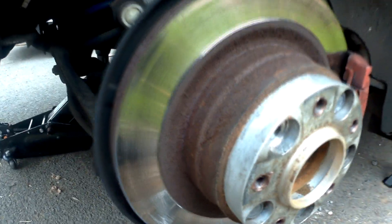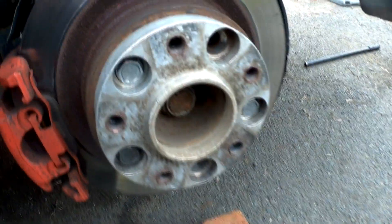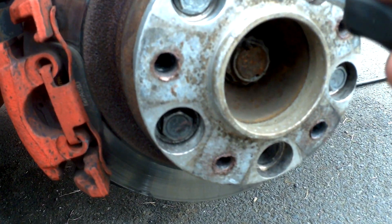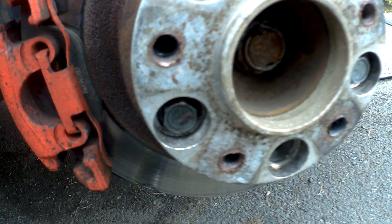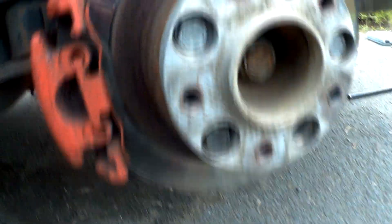Now I'm just going to repeat that on the other side. I'm back — I've adjusted this one, it can't move now. I'm going to back it off by about five clicks. That's three... a bit more... there we go, backed off by five.